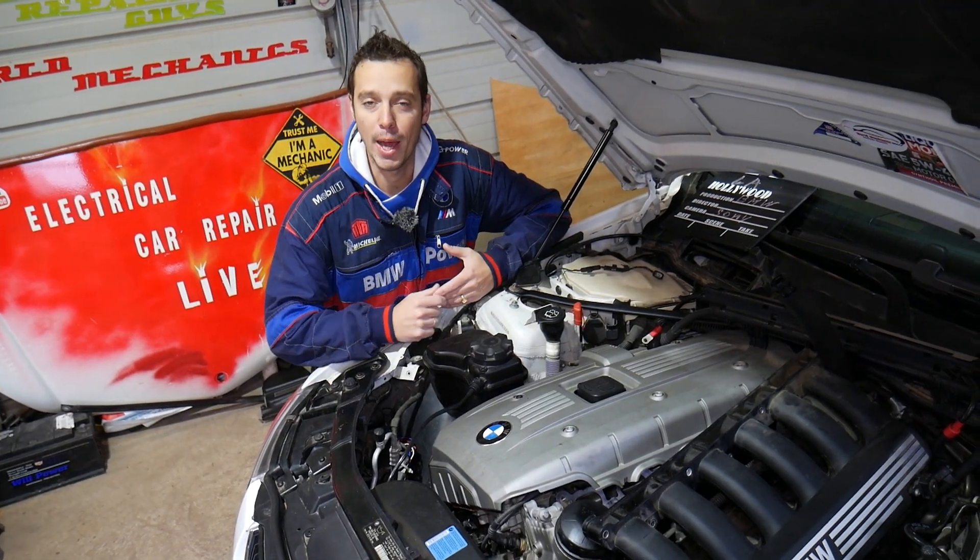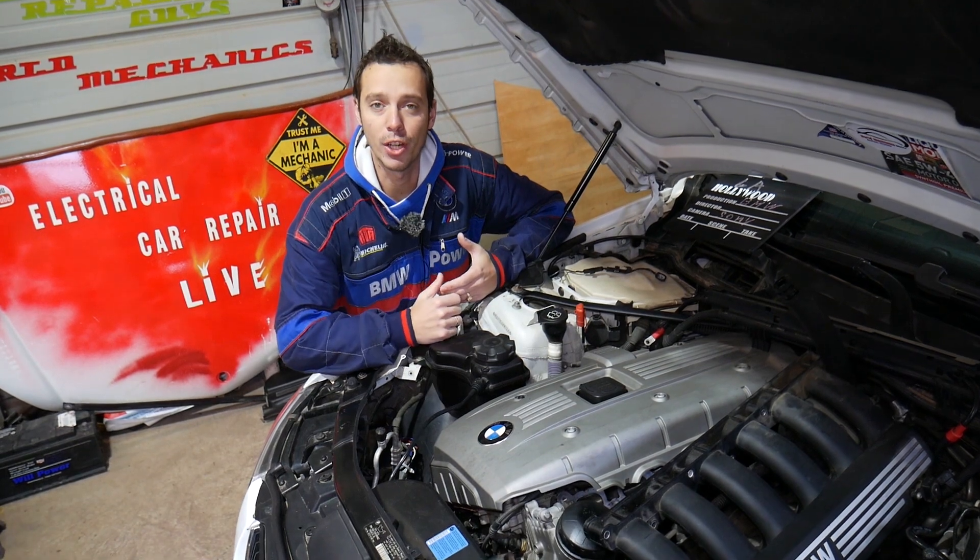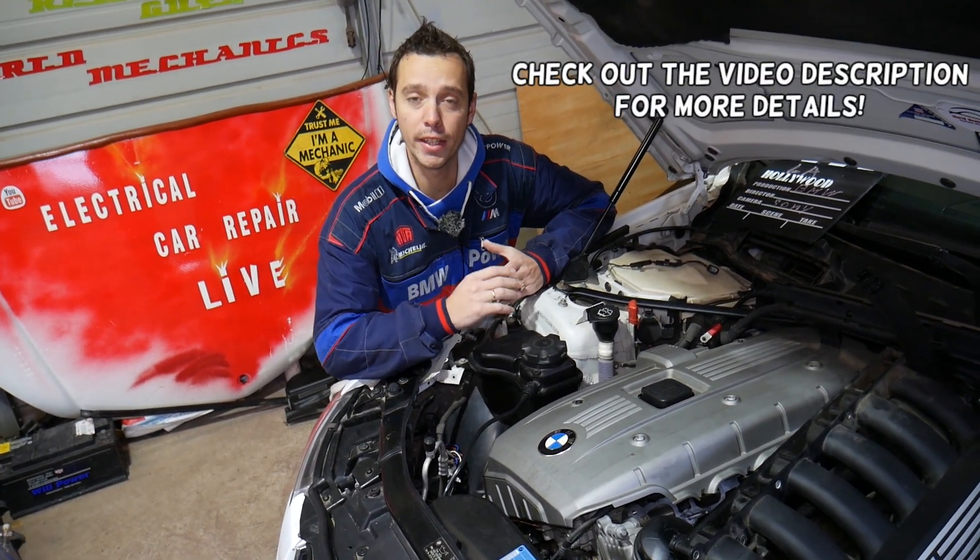Hey guys, welcome back to Electrical Car in Paralife. Thank you guys for watching and subscribing to the channel. If you guys have a BMW X3, such as generation E83 or even generation F25, which is the next generation.